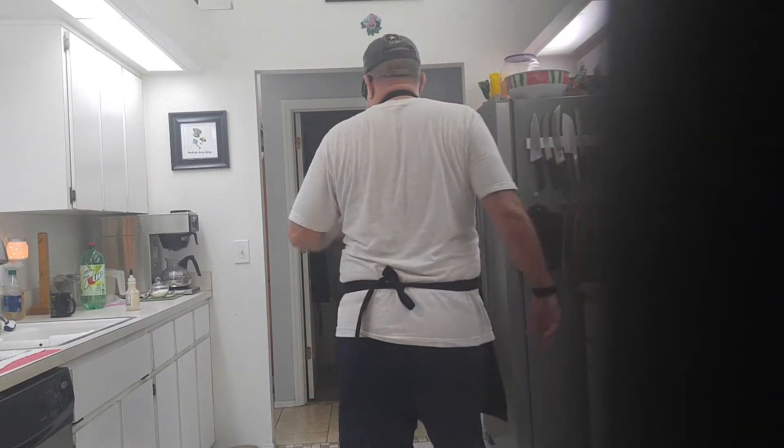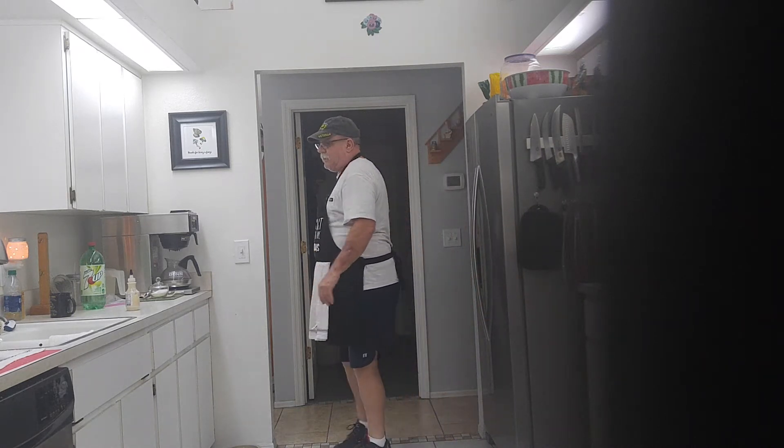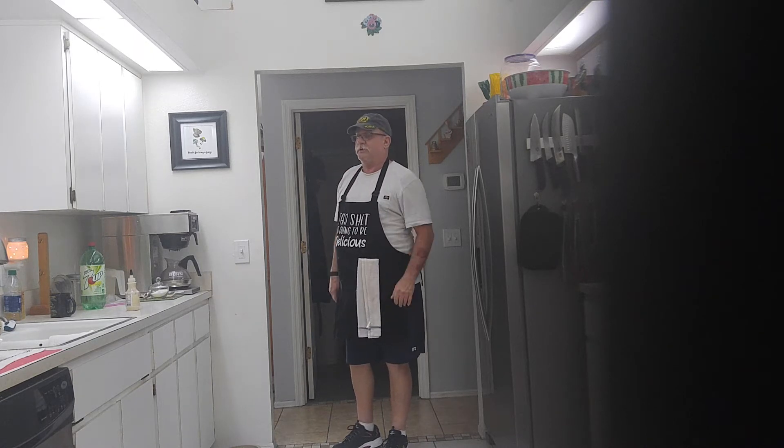Okay, welcome back to another episode of Cooking with Mr. Dan. Today we're gonna make us some cauliflower bagels — if you can believe that. They're like mini little bagels.